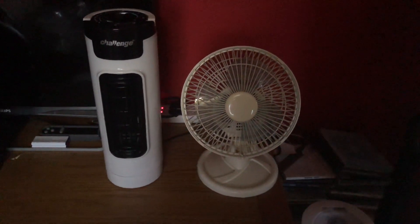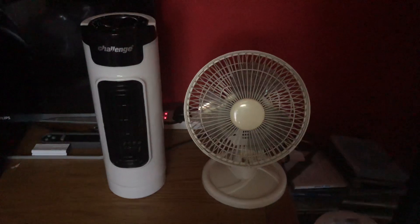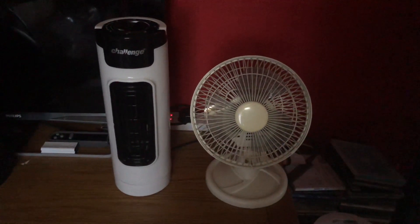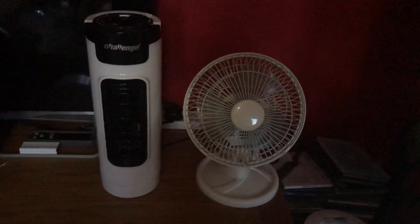Hey guys, here's a fan comparison again. This is between the 2007 Argos Value Range 7-inch Oscillating White Desk Fan versus the Challenge 14-inch Oscillating White and Black Mini Tile Desk Fan.